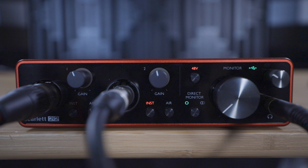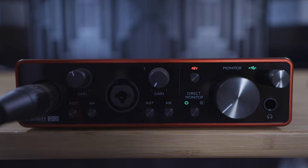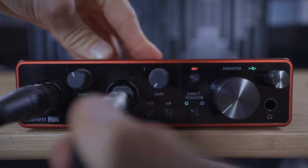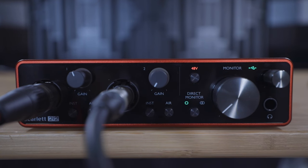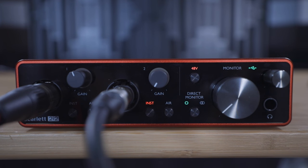You're also able to connect a range of instruments to the Scarlett such as guitars, basses, synthesizers, and digital pianos. In this example we'll be using a guitar with a jack output. In order to connect a guitar to your Scarlett you'll need a standard instrument cable. Connect one end to your guitar and plug the other end into the middle of the combi input on the front of the Scarlett like so. The jack input has two different modes: instrument mode and line mode.